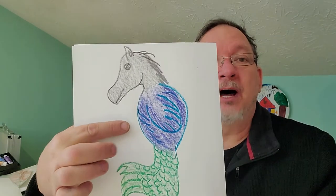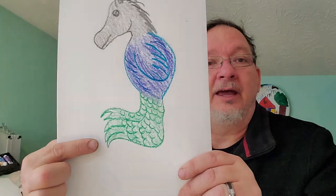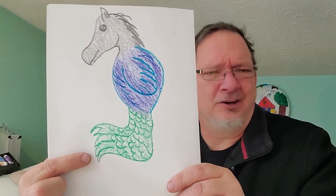Hi again. It's nice to see you. Last video, we read Where the Wild Things Are and we created our own little wild thing. We used the head of one animal, the body of another, and the feet of a third — all completely different animals. So we had a horse's head, a bird's body, and feet from like an alligator kind of creature.